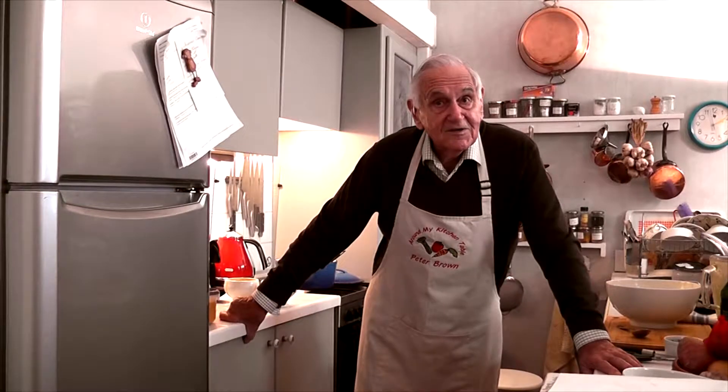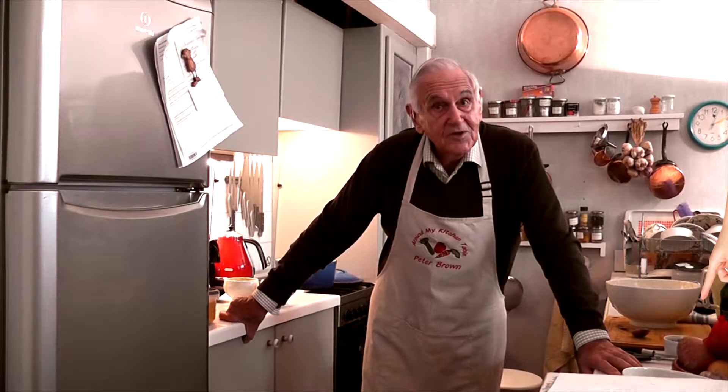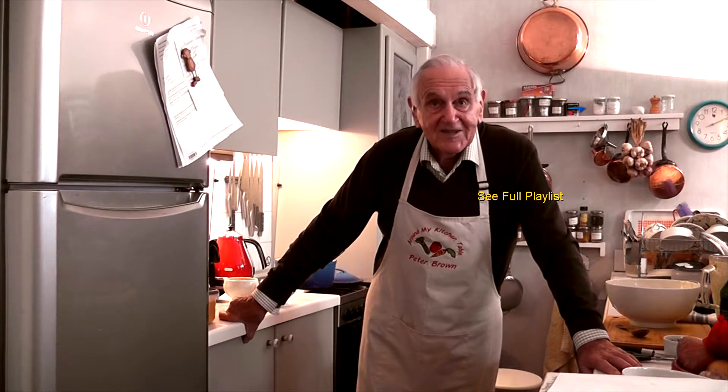Please do not forget to like, subscribe, comment and share. I hope you've enjoyed watching — I've enjoyed being with you. Thank you.